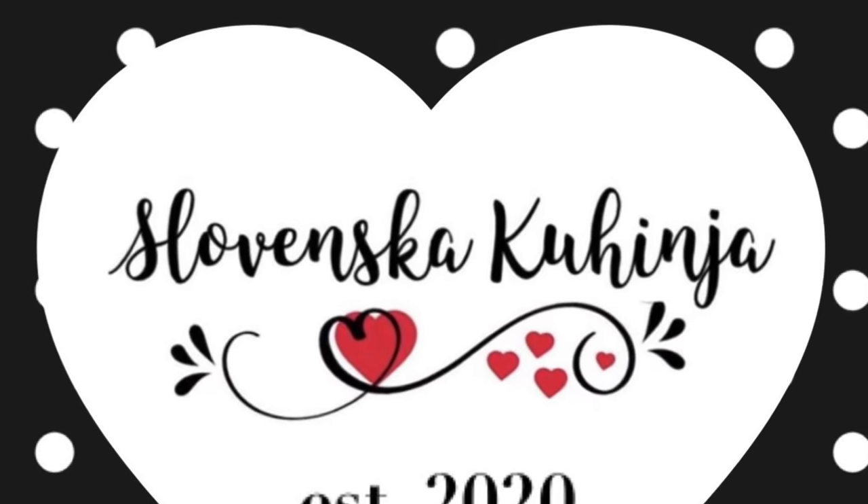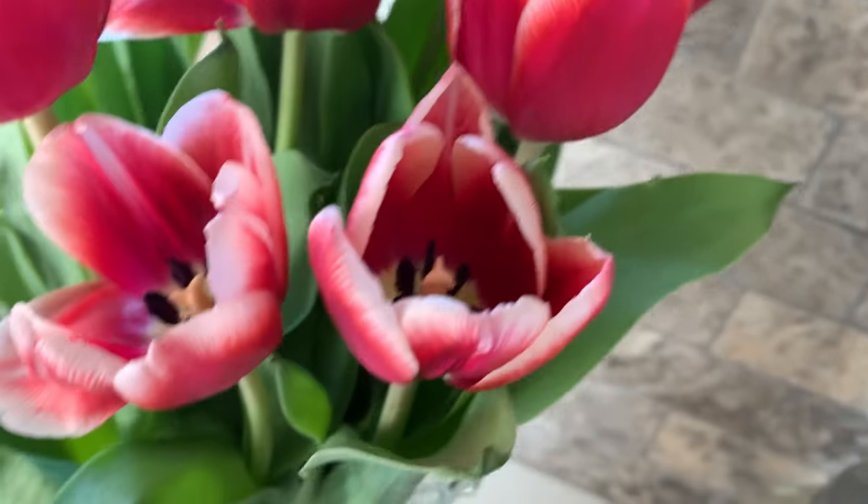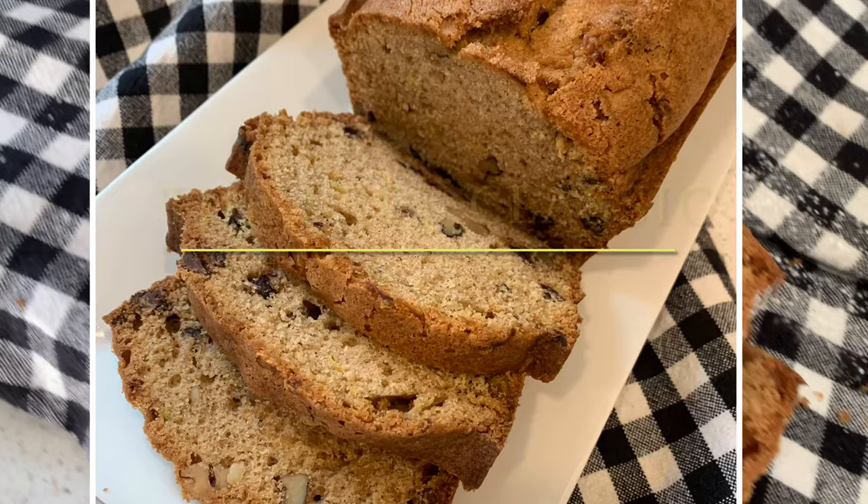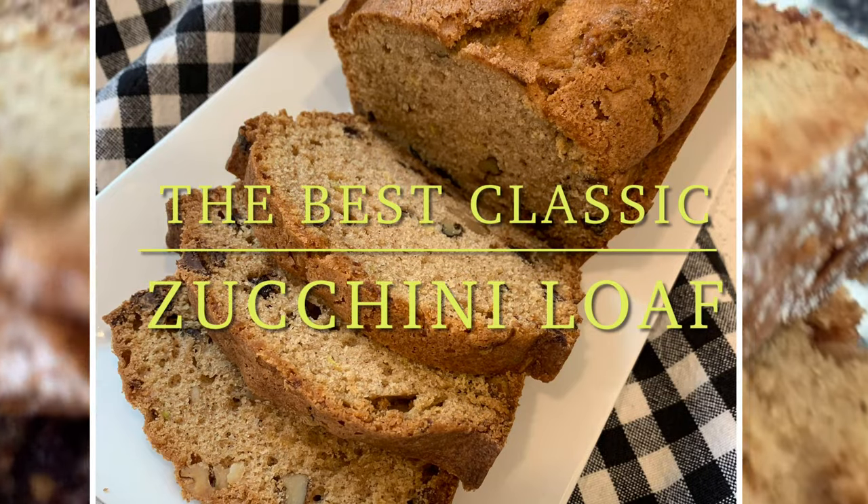Dobrodošli and welcome back to Michelle Slovinska Kuhinja. Today we're gonna whip up a delicious zucchini loaf. Are you ready? Let's get started.